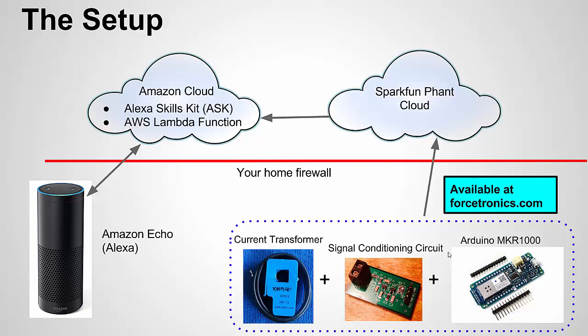Let's look at a video example of this setup in action and then we'll look at some of the code. Here we're looking at my computer screen and I'm on the Phant web page for my cloud setup. I'm hiding my public key, but here are the timestamps and the washer state field. If it's a 0 the washer is off; if it's a 1 the washer is running. The latest washer state shown is a 1.